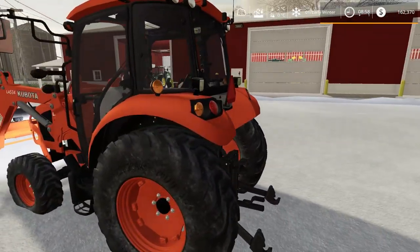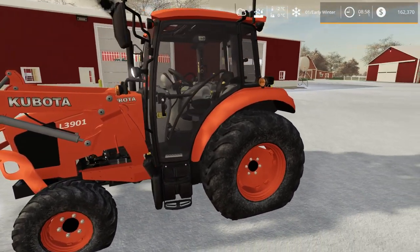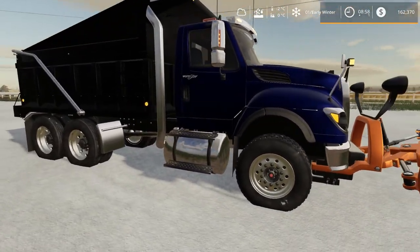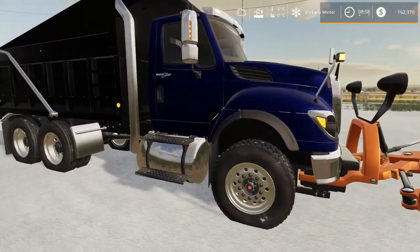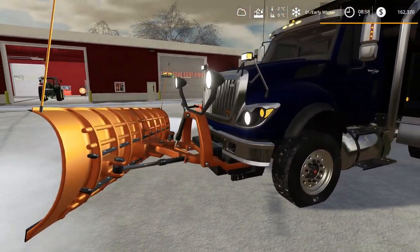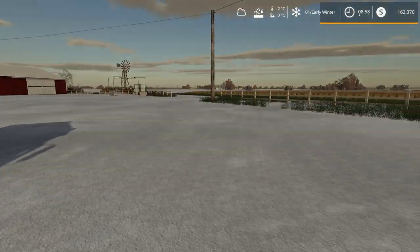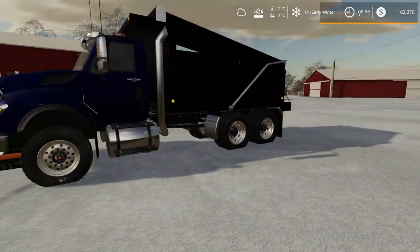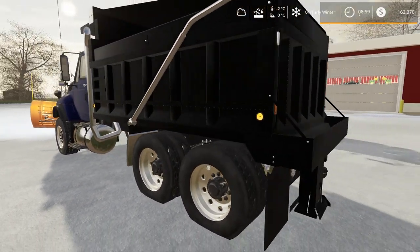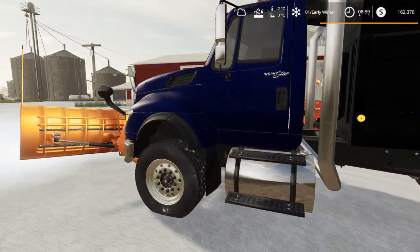We're going to need the four-wheel drive version for what we'll be using it for around the farm — it'll give us a hand in the tighter places. Over here, we've got the WorkStar International with a big blade on the front. This is just for our farm for now. We need to clean the snow out of our parking lot — everything's sliding around — so I just got this thing brought up here. Pretty nice looking rig and plow.